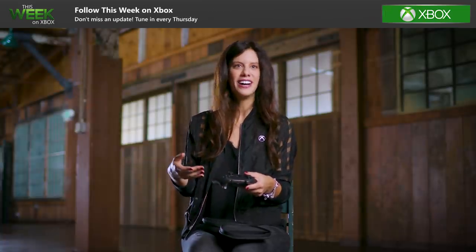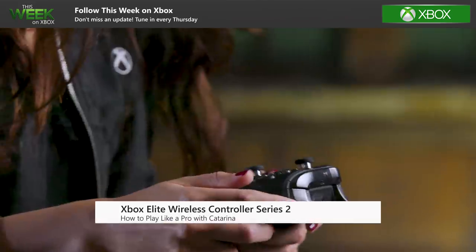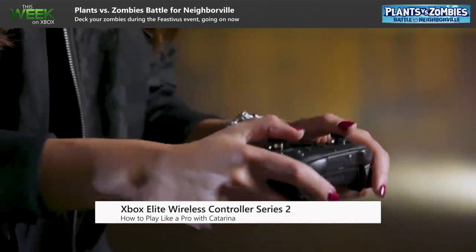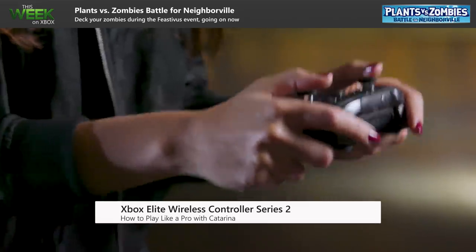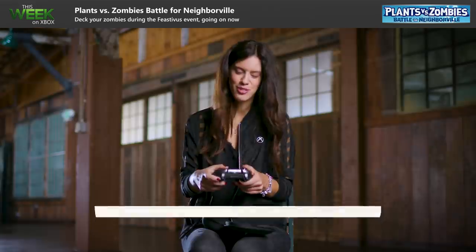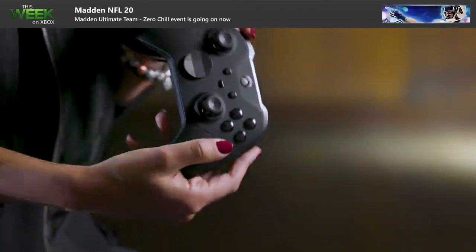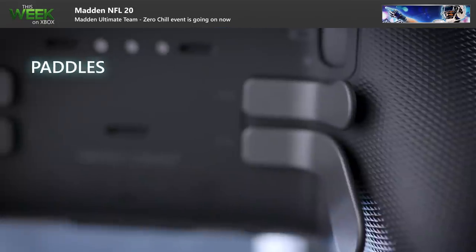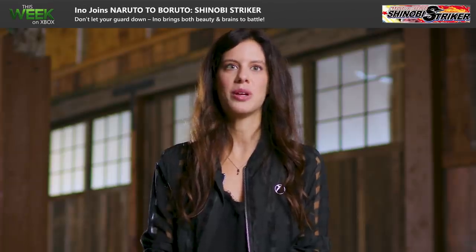This little piece of hardware — this controller — actually makes my life so much better. It makes me so much happier. It feels like I'm holding a premium piece of hardware. It also looks beautiful. The paddles are just sturdy; they feel so nice to play with. I use all four of them, so that was something that really made a difference for me.